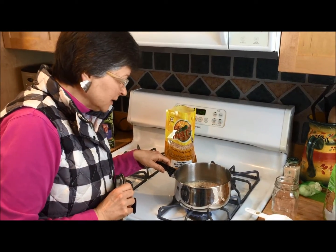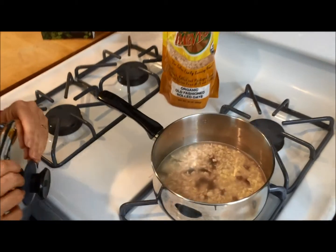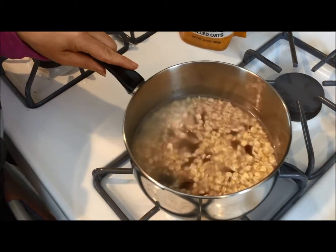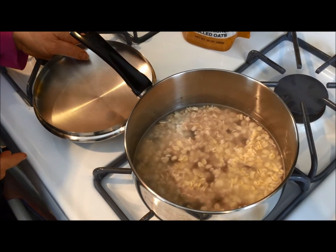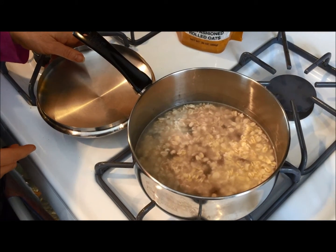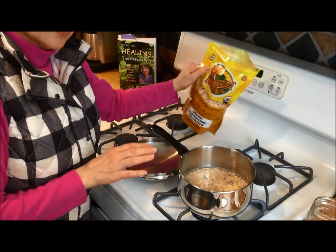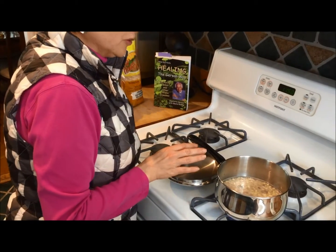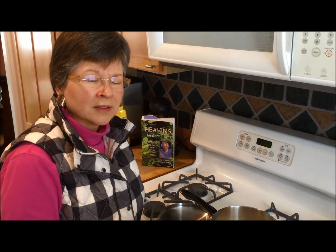Do you want to take a look in there and see what it looks like before it gets boiling? You can see it's kind of sleepy. I'm not going to put the lid on until it boils, because if I put it on first and it comes to a boil, it boils over and we don't want that. This is old-fashioned oats that I'm using. You can also use steel cut oats, but you don't want instant oats or quick oats — they've been processed enough that they don't have as many good qualities to them.